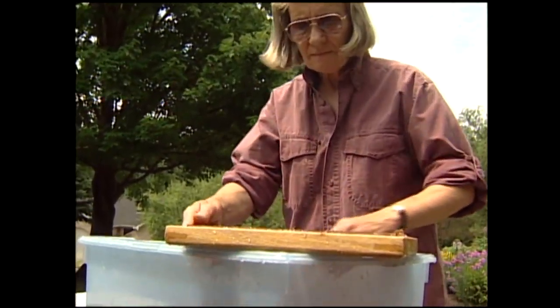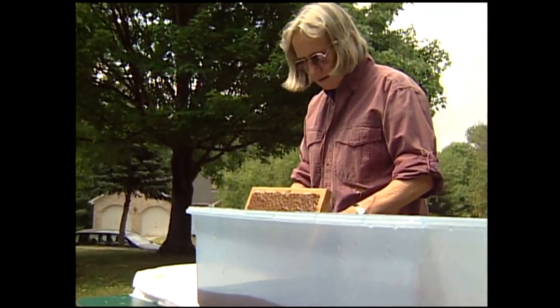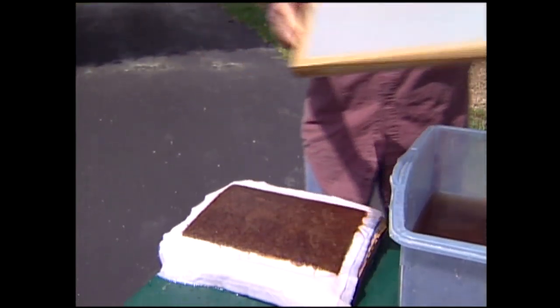I don't set out to make paper to be therapeutic, but once I get into it I find that it is. It's mind-freeing because it's a repetitive process. Your hands become trained to pull exactly the same way to pull a perfect sheet, and it lets my mind ramble.